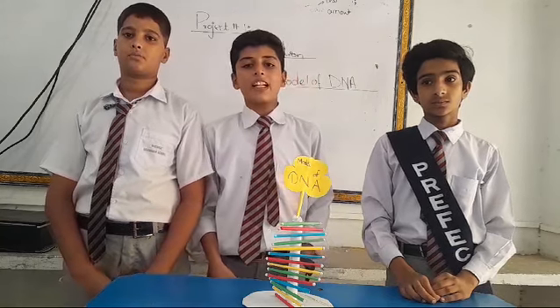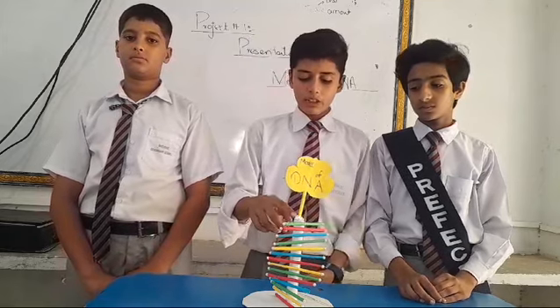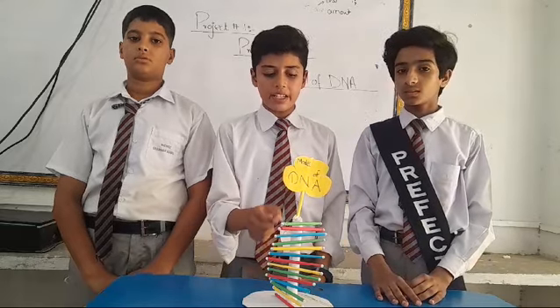Today we will tell you which materials are used in our project: thermocore sheet, cardboard, different colors of computer paper, beads, and black marker.